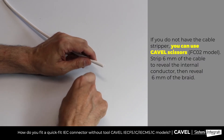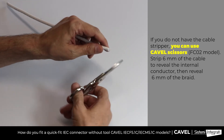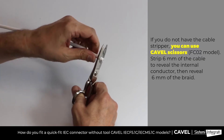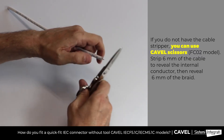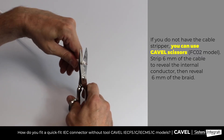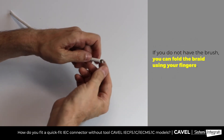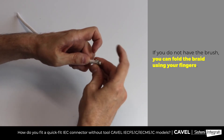As an alternative to the cable stripper, you can use cavel scissors. Strip 6mm of the cable to reveal the antenna conductor, then reveal 6mm of the braid. Then fold the braid using your fingers.